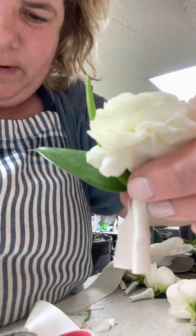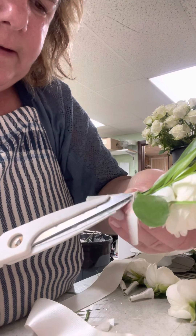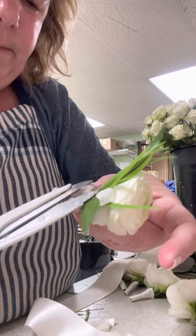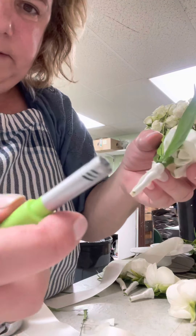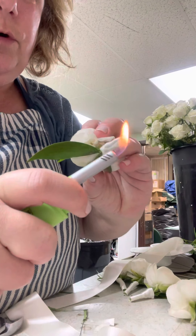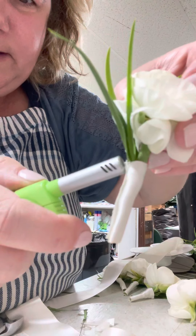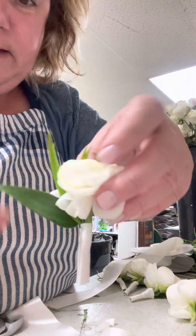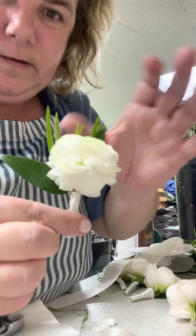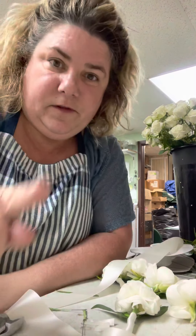Now you're going to have excess ribbon, which you just cut with really sharp scissors. There's always going to be fray, so I take a lighter and go right on the side — no more fray. There's your boutonniere! I'm going to stop this video and do another one for corsages.